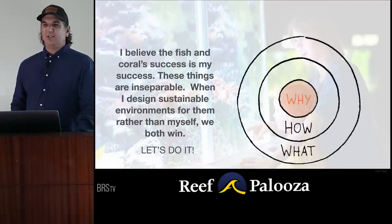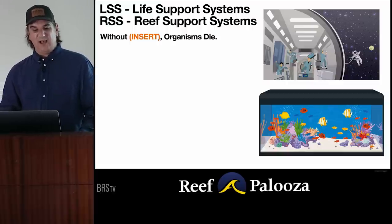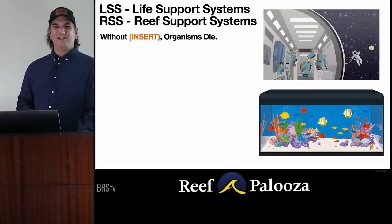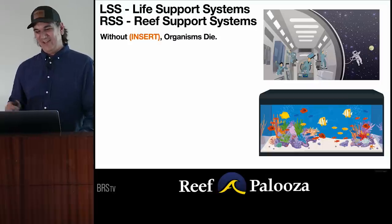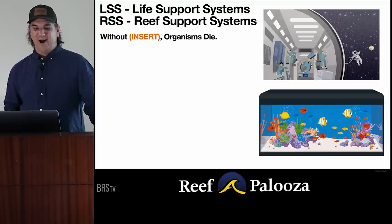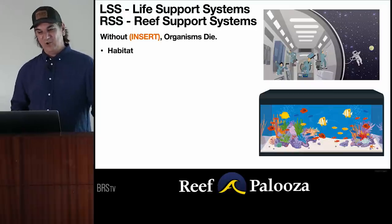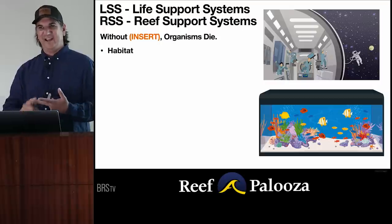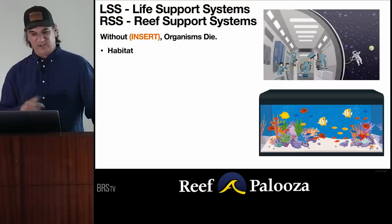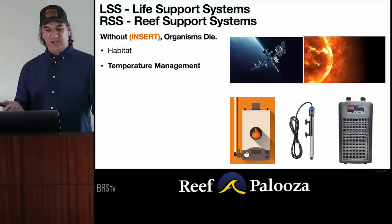Lesson number one: it's all life support. NASA calls it LSS; we call it RSS. On one side of the wall of the space station, astronauts are alive; on the other side, they're not. Same with the aquarium wall. They need a habitat or enclosure — and more importantly, things that make them feel secure, safe, and engaged; otherwise they'll go out of their mind. Fish too. We also need temperature management — sometimes space is super cold, sometimes super hot; same in our aquariums. We need nutrition: there's no food in space, there's no food in our glass boxes. We need pollution management — everything that goes into the tank is polluting it.